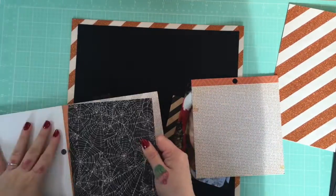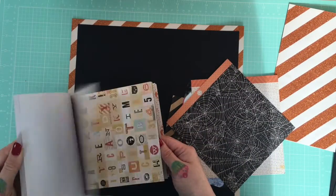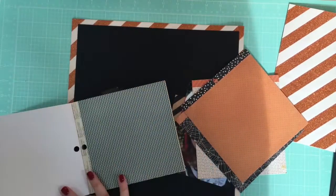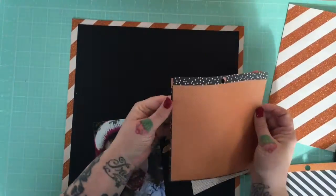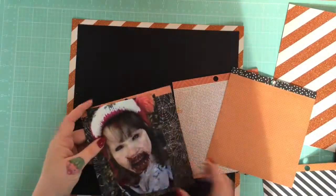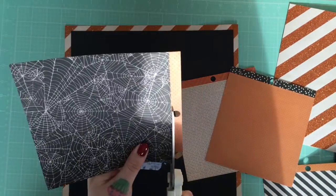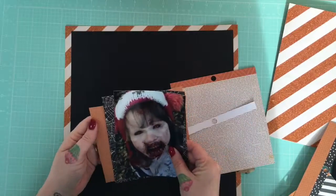I should mention this six-by-six paper pad — the crepe paper pad — does not come in the kit. I just happen to have most of that collection, and I like to use the six-by-six pads for layering behind my photo to extend my kit. So I'm just borrowing from my own stash to extend my kit out a bit, because I like to get the most from them, just creating a nice paper cluster.